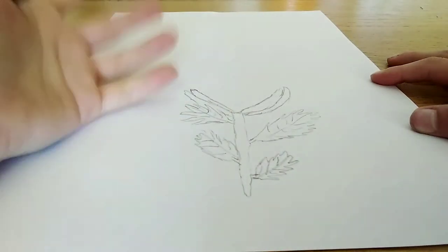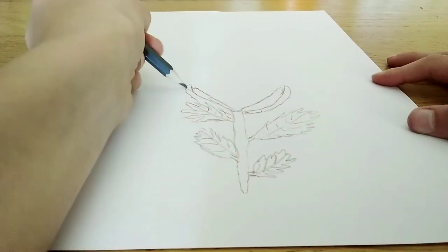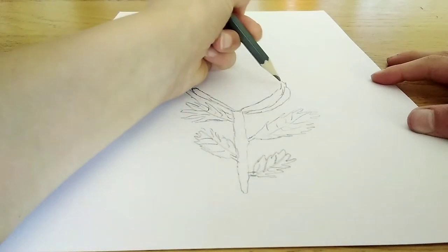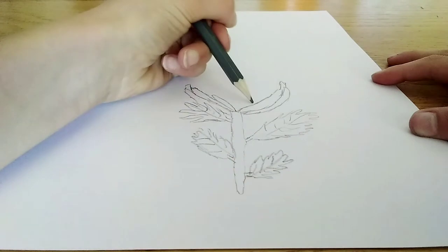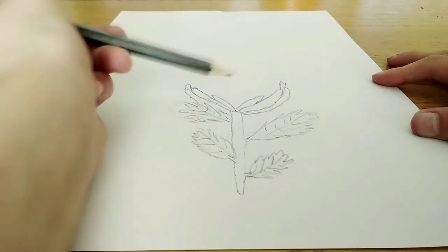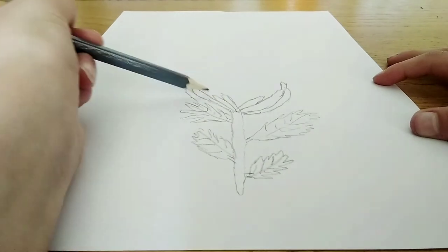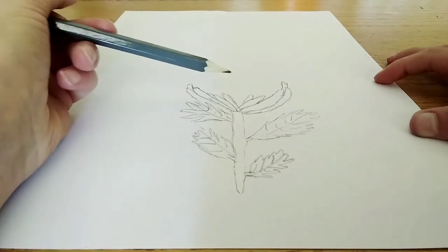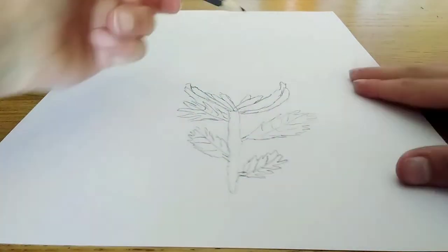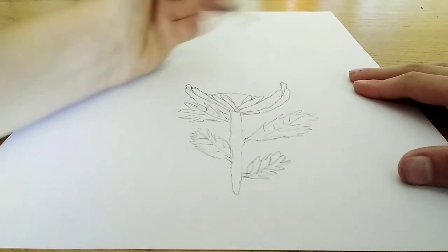It was pretty boring doing these petal things, but just letting you know — if you want to copy me, you can. I'm not going to lie, it's actually pretty hard. Well, it depends — you might not find it hard. I'm not the best artist in the world; there are better artists than me.